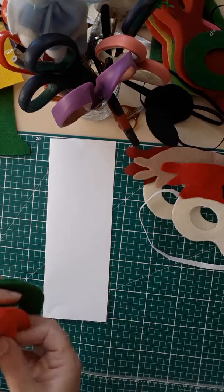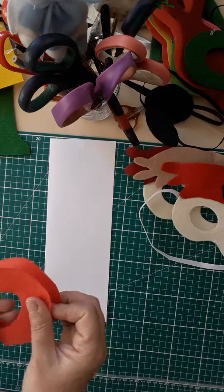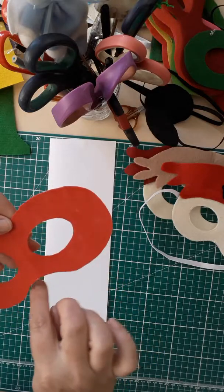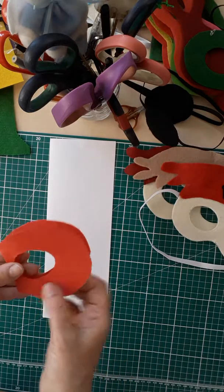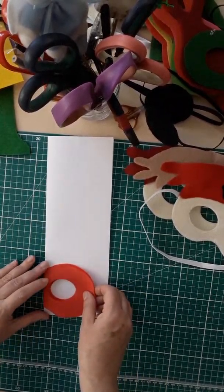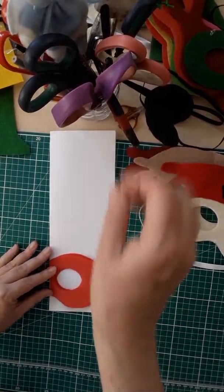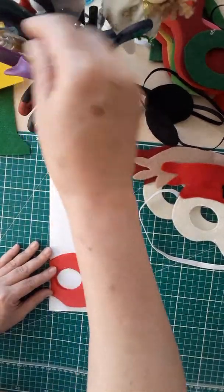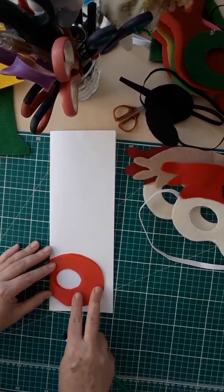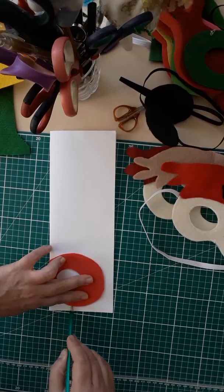So then you fold it in half — that would be where the nose will be sitting, so that's your bottom. Again, on the fold, you put this fold on, grab a pencil, and then just start to draw.